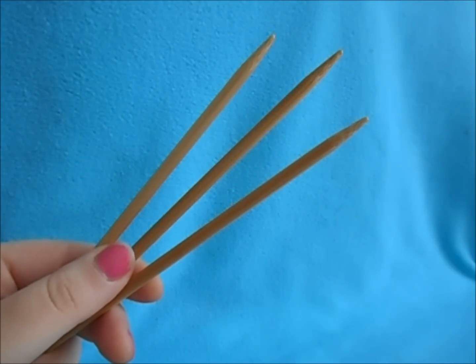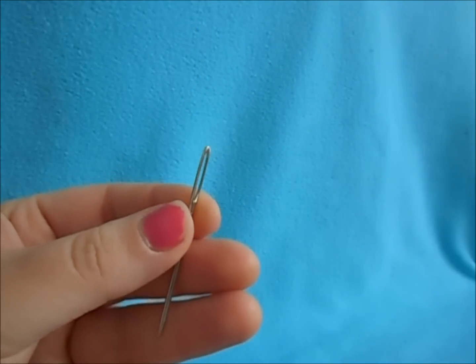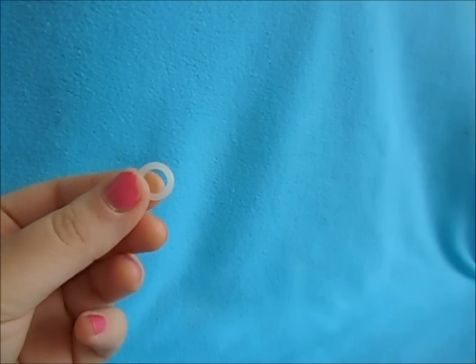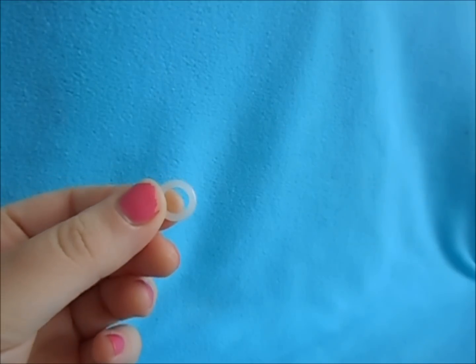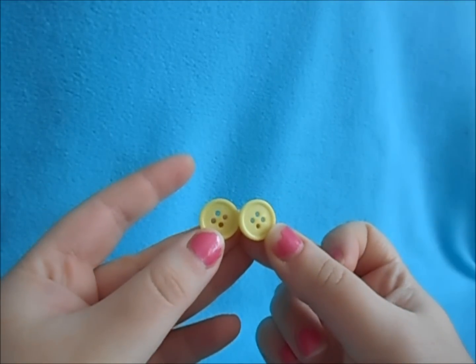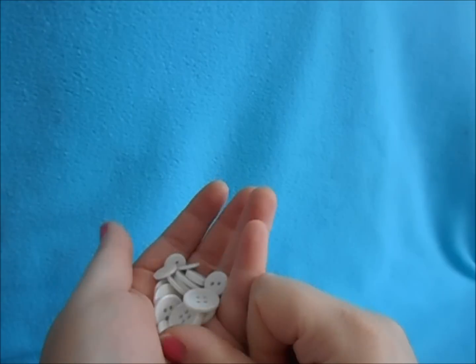You'll also be needing a set of size 8 double pointing needles for decreasing the crown, a tapestry needle for sewing in your ends, a stitch marker. If you're making Mickey, you will need two yellow buttons. And if you're making Minnie, you will need an assortment of white buttons.